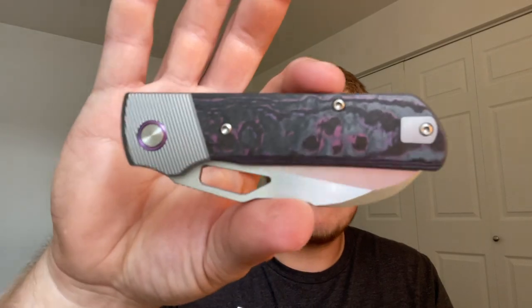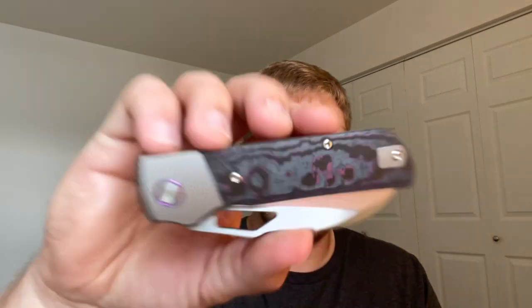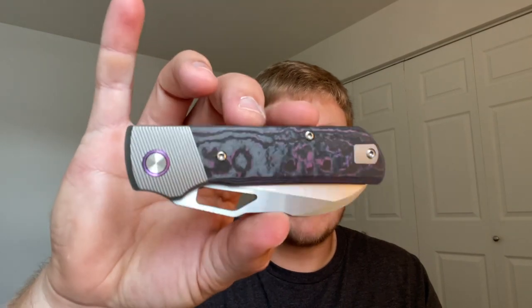You guys know Devo Knives — they produce some really high quality, clean designs. It's Kevin over at Left EDC and Colin over at CM Knife Designs, a collaboration. They have come out with awesome knives. The original Stout was their first sort of flagship knife, then they had the Mash, then the Growler, the Buzz.